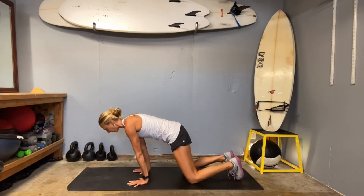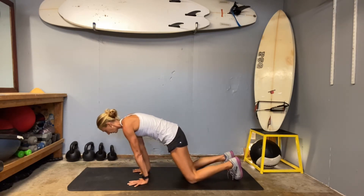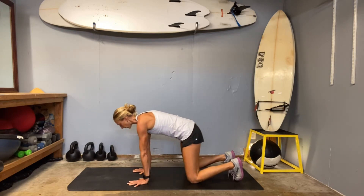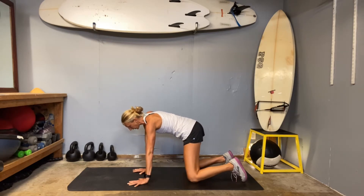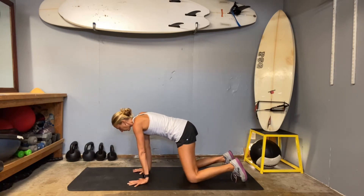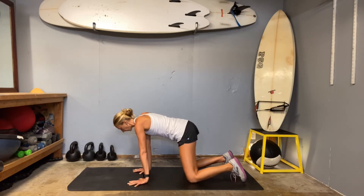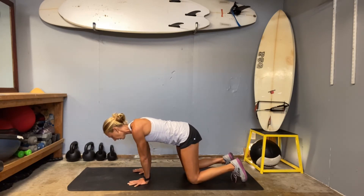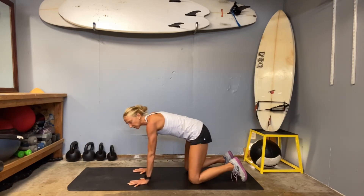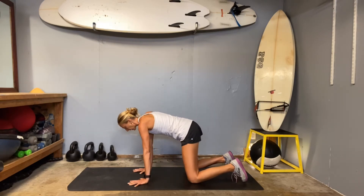Put pressure onto those wrists just until you feel that safe and healthy range of stretch. Keep it going back and forth. And then this time when you come forward, stack those shoulders on the wrists, and then hinge the body to the right, and then hinge the body to the left. You can play with your placement of the shoulders. If it feels good to have the shoulders a little bit higher over your knuckles or over your fingertips, go there. If you need to keep it back a little bit, that's fine. All of our wrists are in different spots, just like all of our bodies.